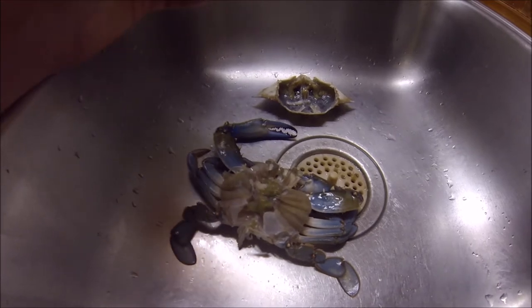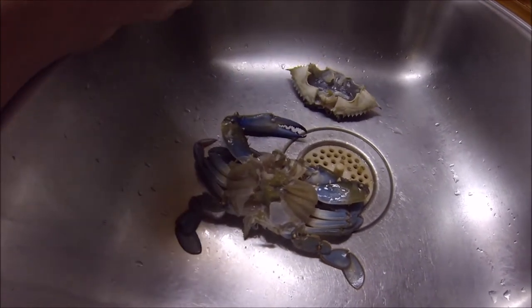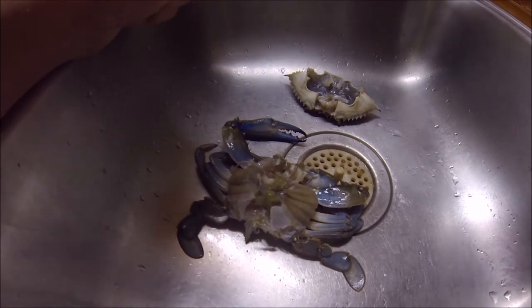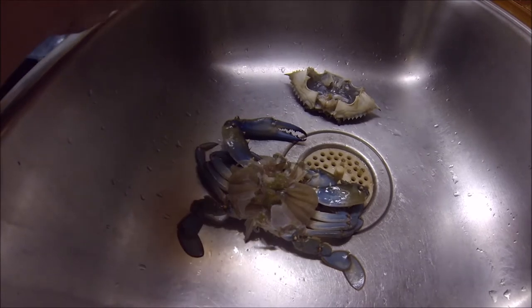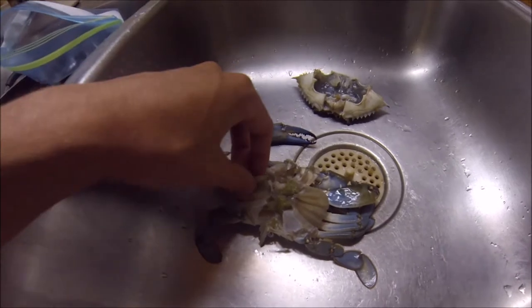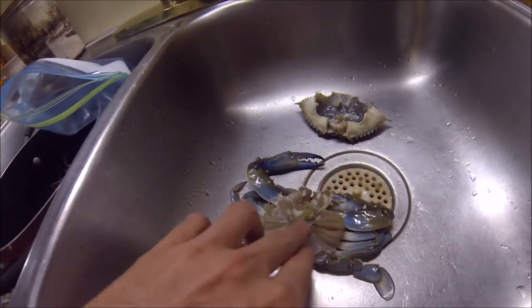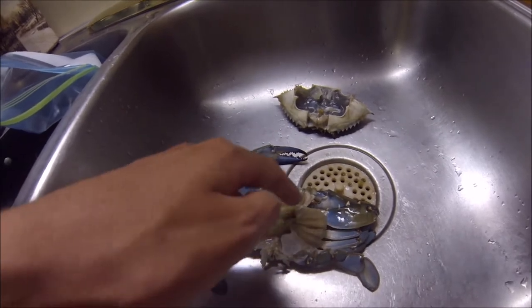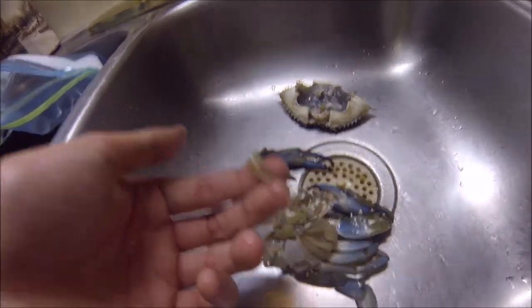This goes with shellfish as well — any filter feeder. It can cause reproductive harm, permanent short-term memory loss, and death eventually. So refrain from eating these. The meat's good, just don't eat the butter. Clean all that out, and just pick these dead man's fingers off and you're good.